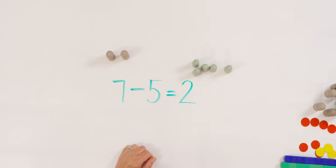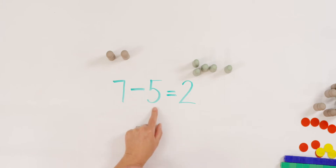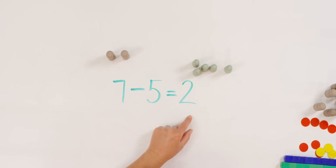Doesn't it look sort of similar to our addition equation? But it means something very different. Let's read it again together. Seven take away five equals two. Or seven minus five equals two.